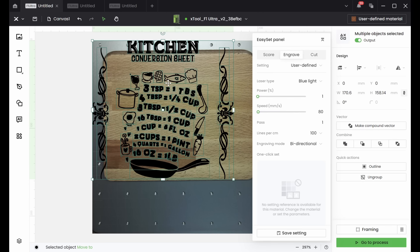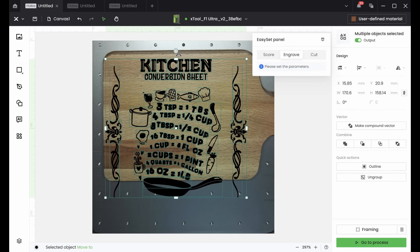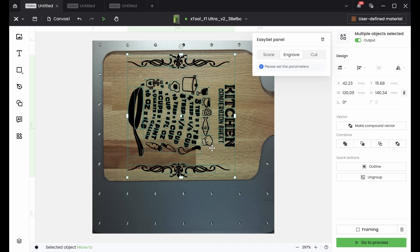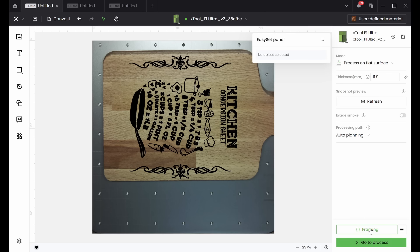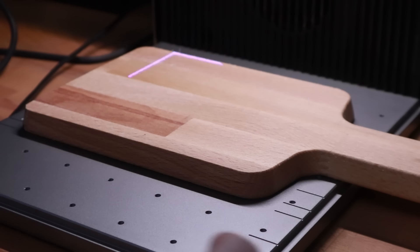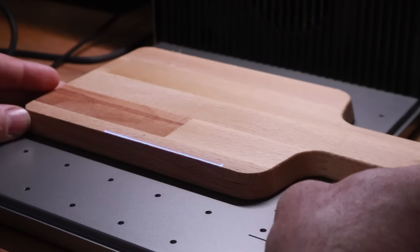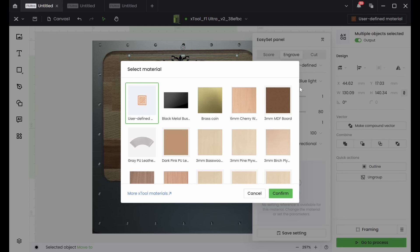Now I need to choose my image. It needs resizing and rotating to make it fit. So about there looks good. The camera works great, but for extra accuracy I always use the framing tool, so I get the cutting board lined up using that. Once I'm happy, I can set about choosing the power and speed of the laser. Xtool have a library of settings.